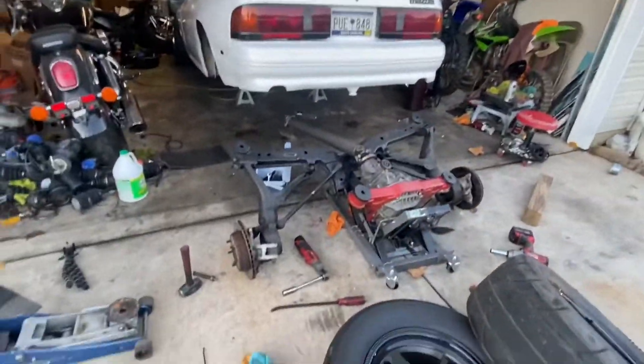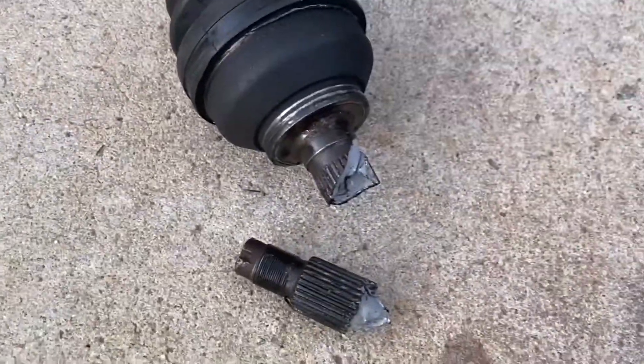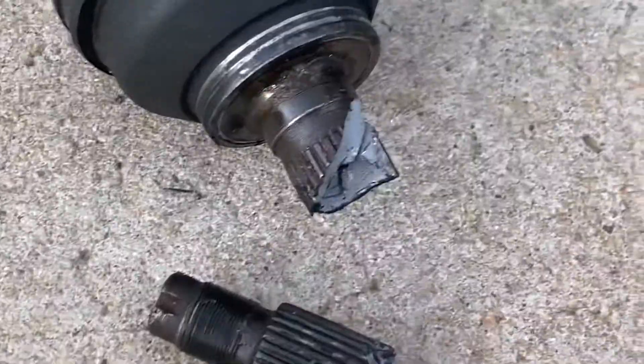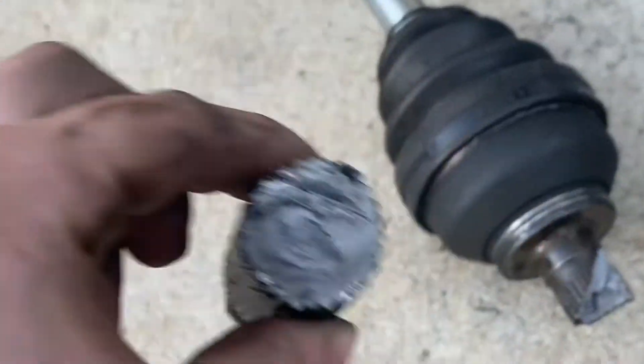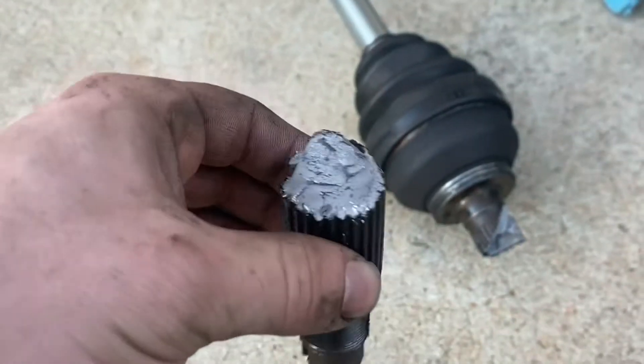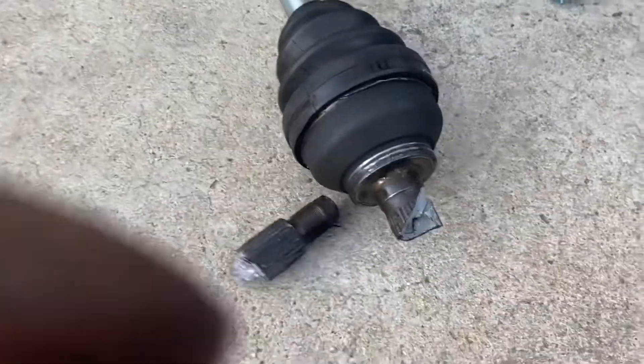Got it out — got my broken axle out. Here's the aftermath. Got wheel hop at the drag strip and broke this right off. Turbo 2 axle.